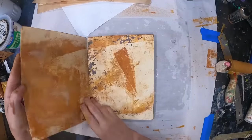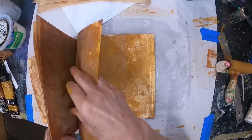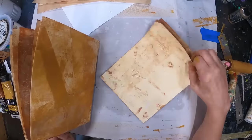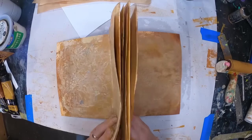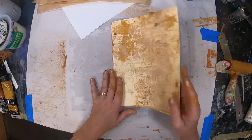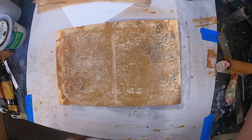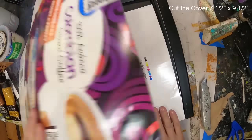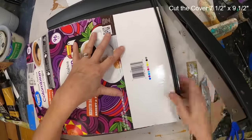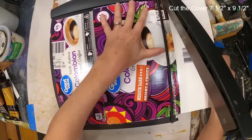Now that I have all of my file folders printed and my washi tape ready, I just want to confirm that I know what I'm doing when I go to glue these together. The one thing I want to make sure of, so that this book opens well, is to glue my valleys on each end. I have a valley, a peak, a valley, a peak, a valley — five file folders configured that way. Now I want to get my cover ready.